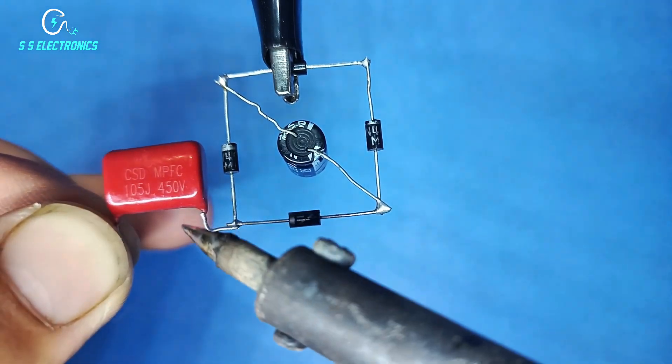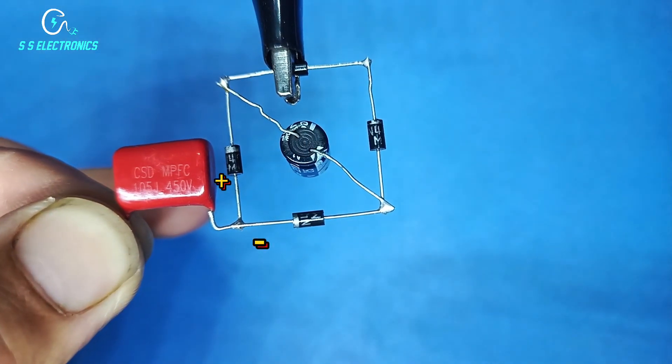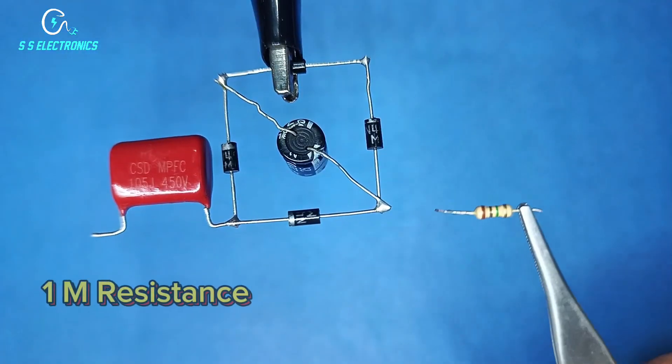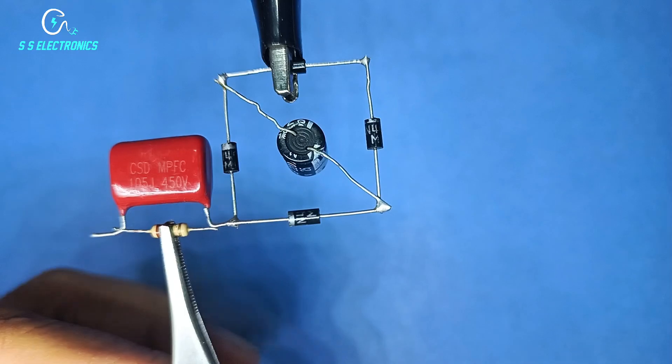450V Capacitor — one side connecting with Diode positive and negative side. Resistance connecting with Capacitor both sides.